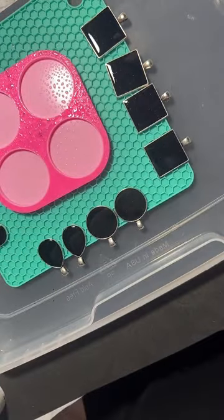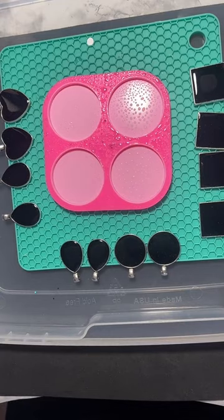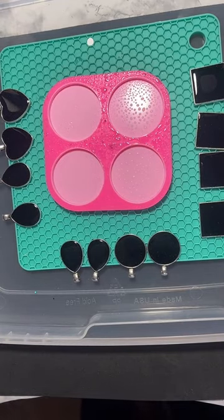I just sprayed some rubbing alcohol on the mold - that's to help the resin lay flat so that I can avoid air bubbles.